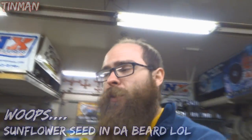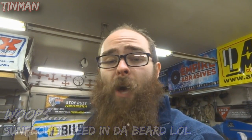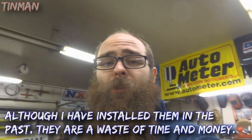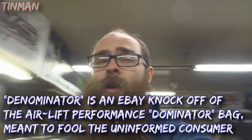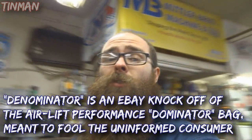I don't actually have any eBay bags or cheap bags, but do not run eBay or cheap bags. They're total junk. You'll get a terrible ride. They don't have as much travel and they're just not as tried and true. Avoid the eBay bags at all costs - that is not one thing you want to cheap out on.